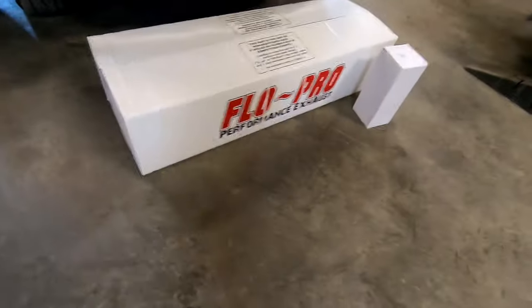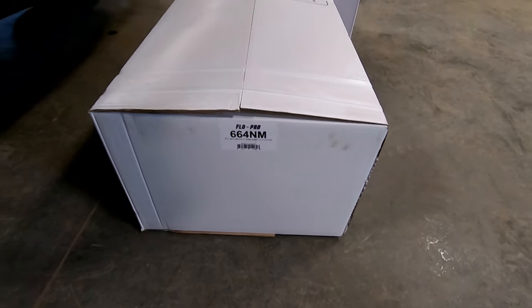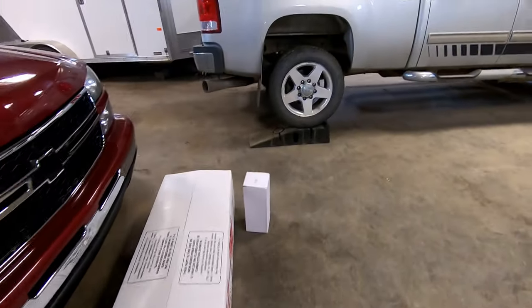What's up guys, today we're going to be installing a Flow Pro 5-inch straight pipe exhaust on a 2013 Duramax. Here's the kit — part number is 664N, where N stands for no muffler. You can get them with a muffler as well.